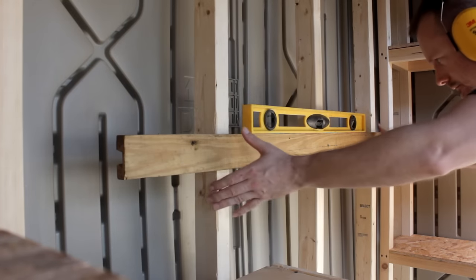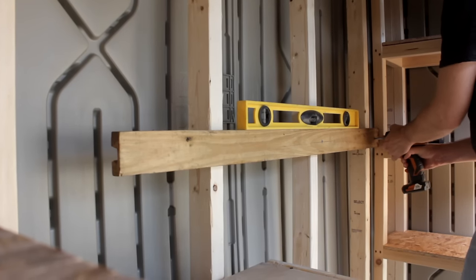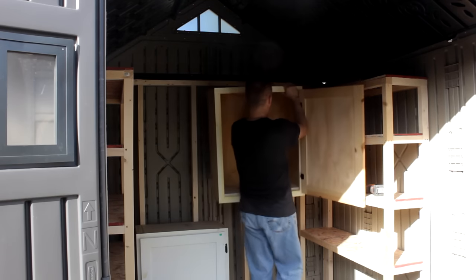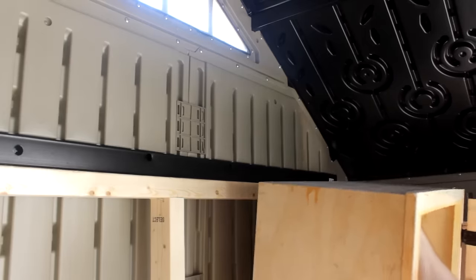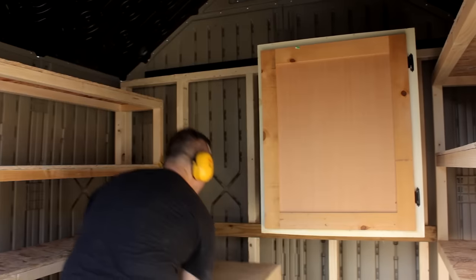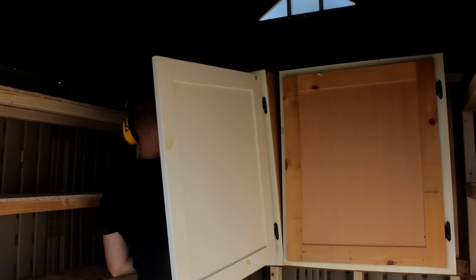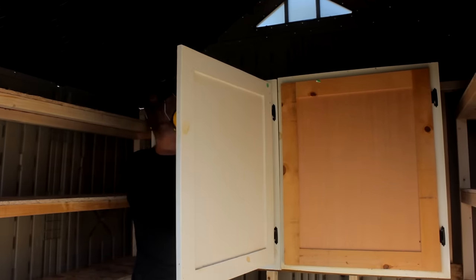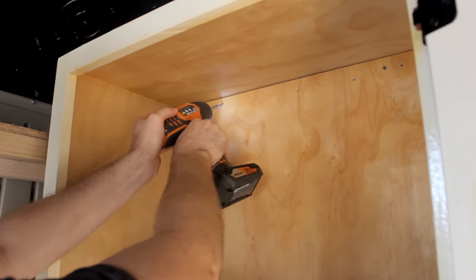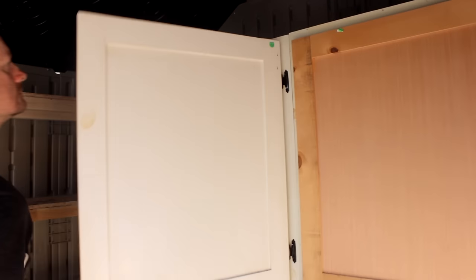Now I have some old shop cabinets that used to be hanging in my garage and since I've taken them down they've just been taking up space in the shed. So I thought now is a good time to put them to use again. Attaching a ledger board gives me something to set the cabinets on while I attach them to the back frame. Now it is time for proper organization of shed paraphernalia.